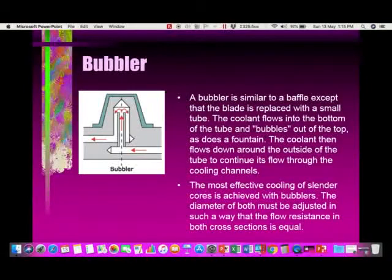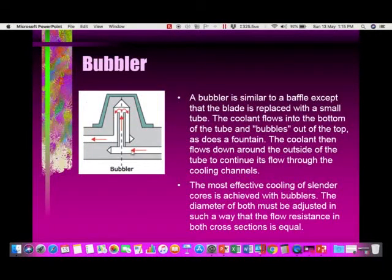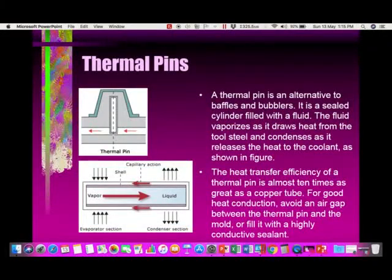A bubbler has a similar construction except that it operates in two levels. Instead of a baffle, you have another tube. Water comes from the bottom level, goes into the tube, cools the top part of the core steel, and then water comes around the periphery and exits from the other hole.